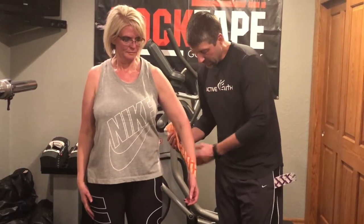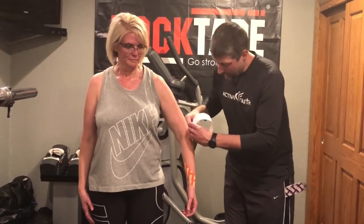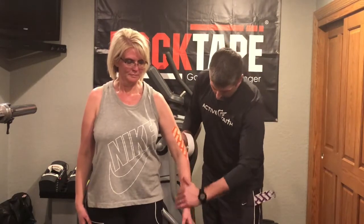I'm going to wrap this around in the helical pattern and end up here on the upper arm. Then I'm going to take another piece and go the opposite direction with it.